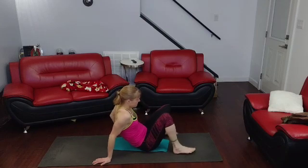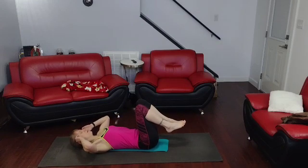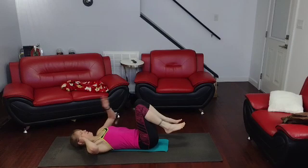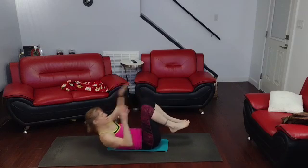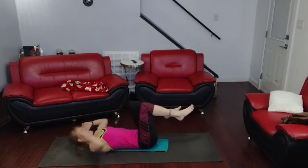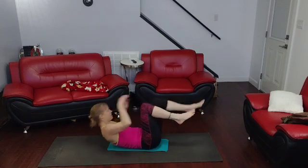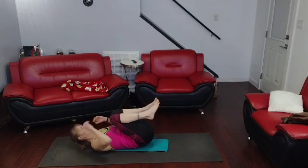Knees are going to be up. We're going to crunch and tap. It's not really side to side — just a tap and knees. Three, two, one — one, two, three, four, five, six, seven, eight, nine, ten. Down there you come.